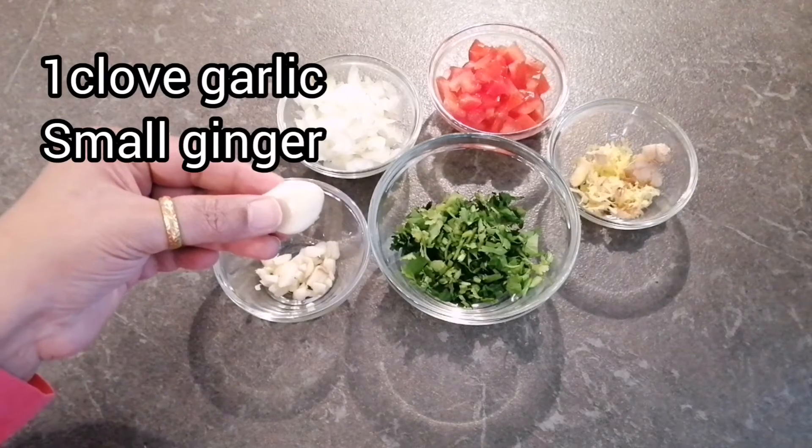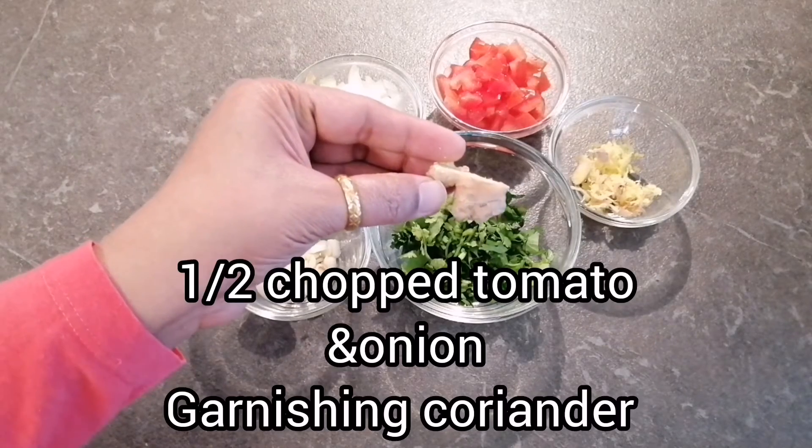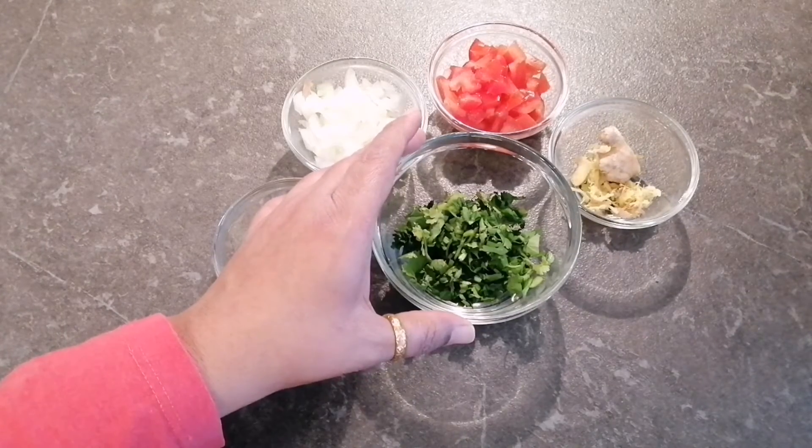Along with spices, we also need some vegetables. We need 1 chopped garlic, 1 small piece of grated ginger, half a finely chopped onion, and a finely chopped tomato. For garnishing, we need some freshly cut coriander.